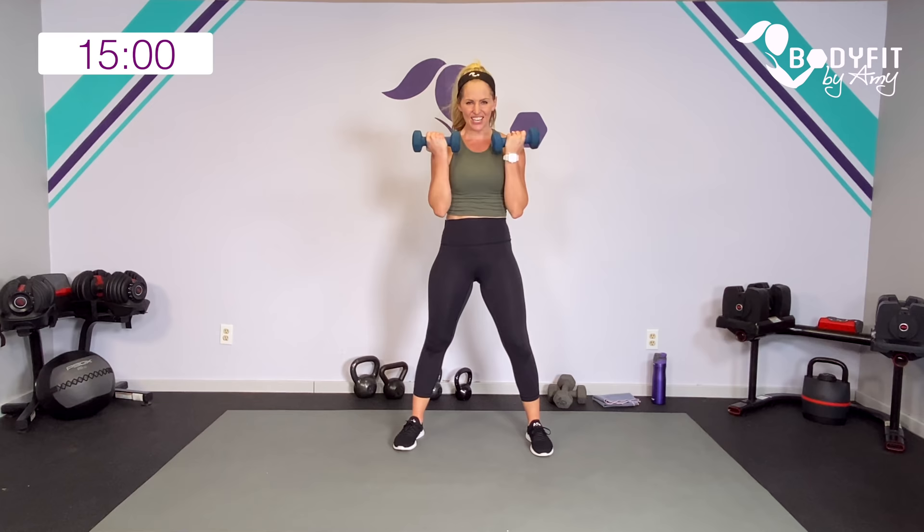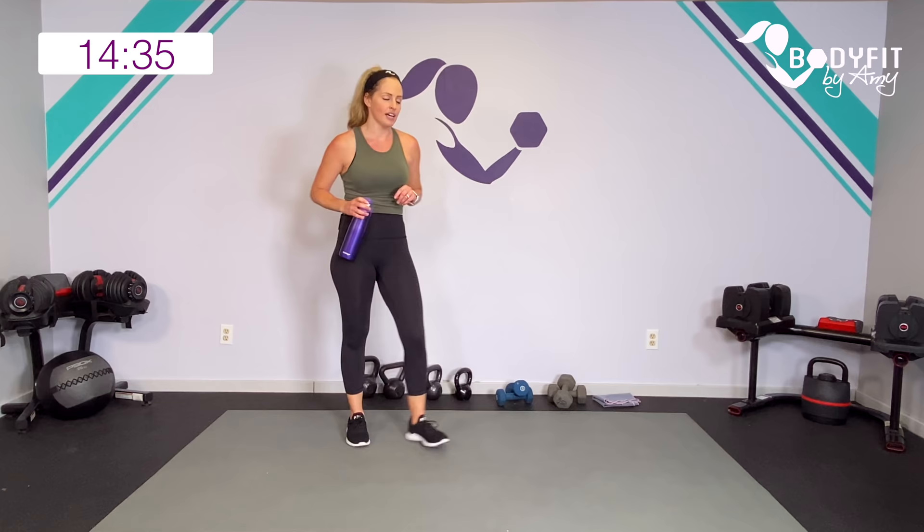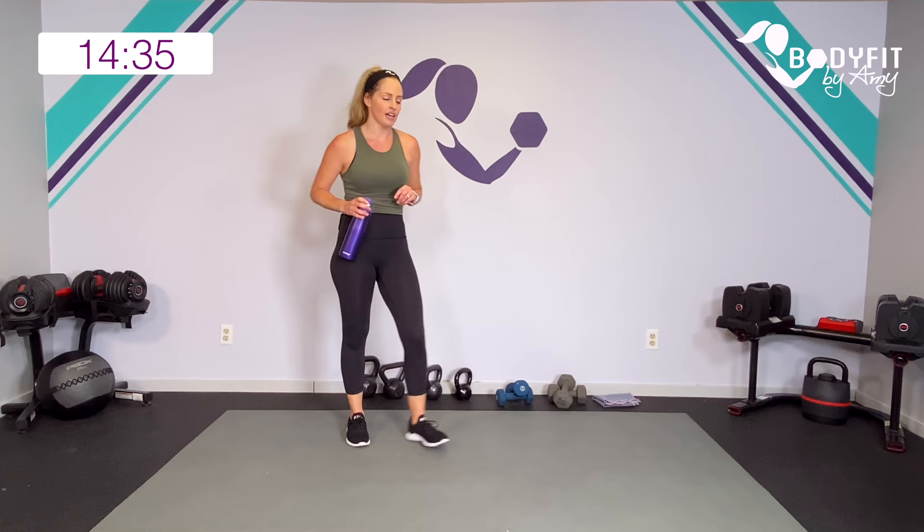Relax. Drop those dumbbells down, give your hands a little break. You feel that in your heart rate? You should — I know I do. Shake it out, let's give our hands a breather from holding and gripping, and our muscles a breather. Quick sip of water. This time we're going to take it with one dumbbell — I'm going to go with my heavier one, my 10. If you have an option, switch it up, otherwise just use whatever you've got.